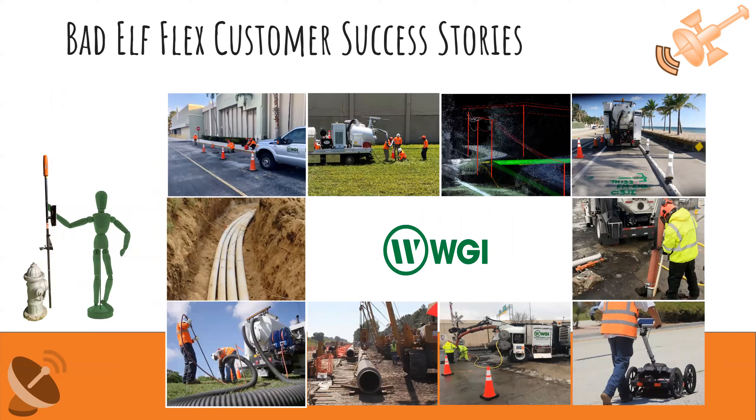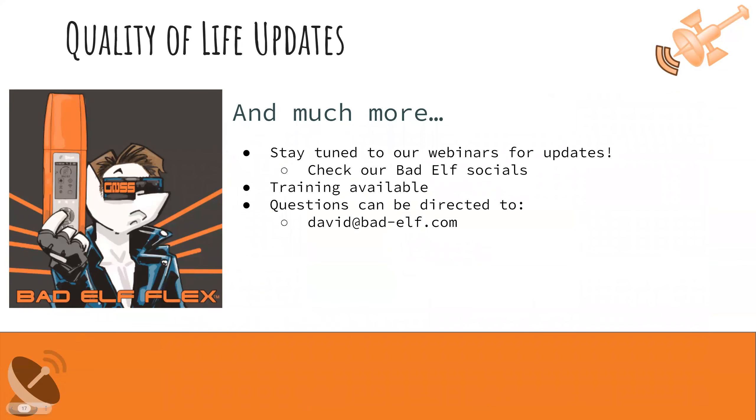Thank you Dave — that was really great showing all the exciting additions to Bad Elf Flex. It's almost overwhelming the amount of updates done this year, and it's a testament to our team. If you need more explanation on anything Dave just reviewed, please reach out to Dave, myself, or Bad Elf in general. Dave's email is david@bad-elf.com. We will also be doing shorter focused videos — kind of DIY tutorials — on these different processes on our YouTube channel.